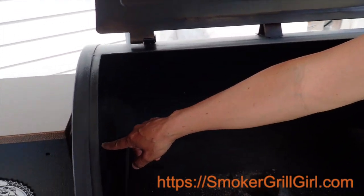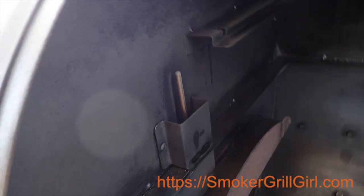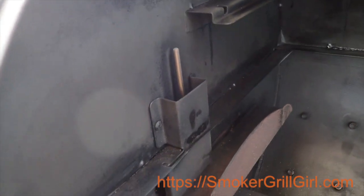Hey, this is Susan from smokeagrillgirl.com and what we're doing today is we're going to be walking you through step by step on how to replace this RTD temperature probe. Ours went out and we've not been able to use the Pit Boss for a few weeks now because we keep getting an ERL error code. So we're going to go ahead and replace this RTD temperature probe and walk you through the whole process step by step, so in case you ever have to replace yours.